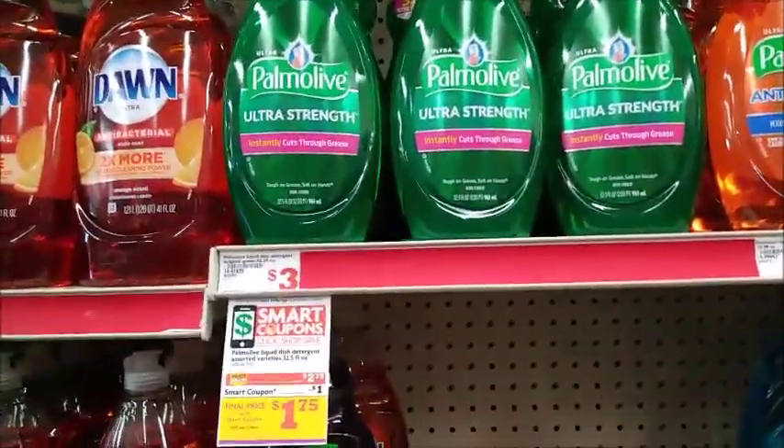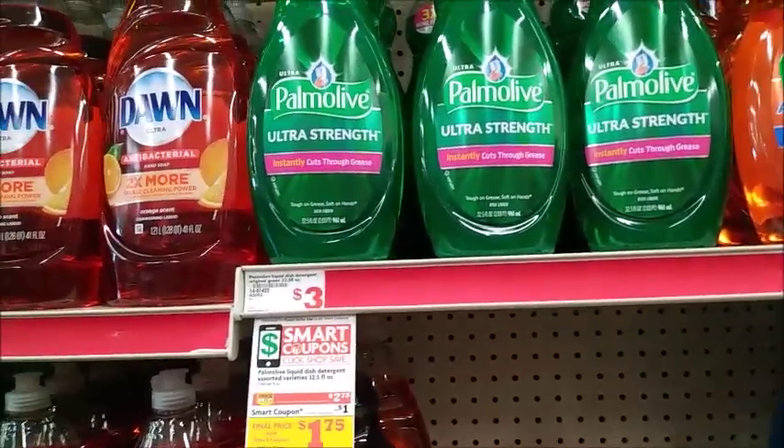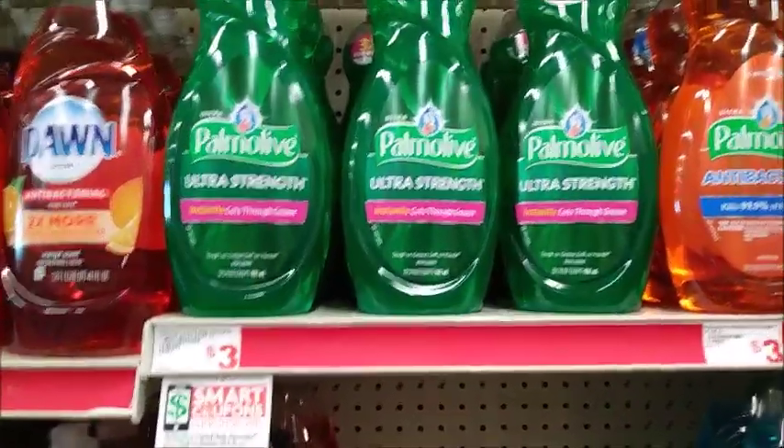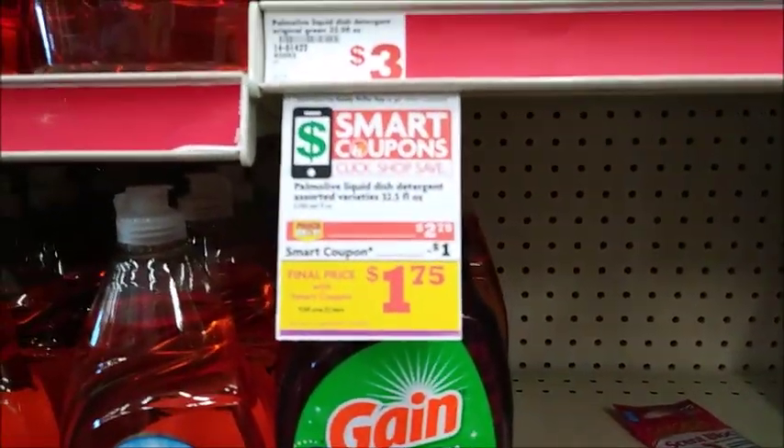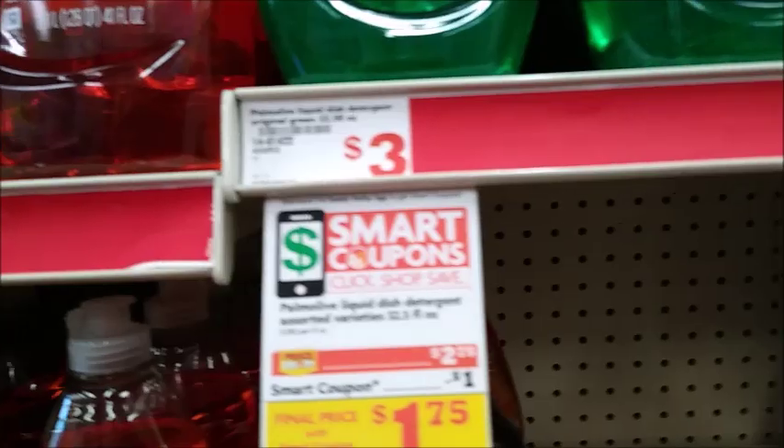We have a five-dollar off twenty-five store-wide digital coupon — all of them are digital, which is really cool. The first thing we're going to pick up is the Palmolive, it is $2.75. There's a one-dollar digital smart coupon you can use, so make sure you load that one to your card.